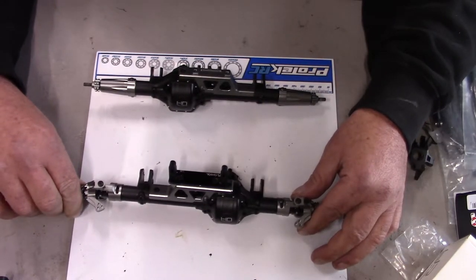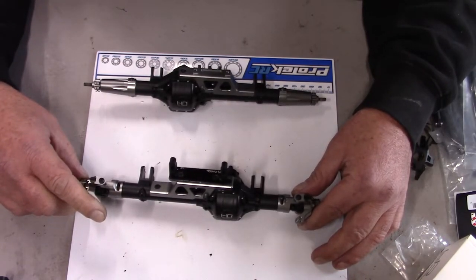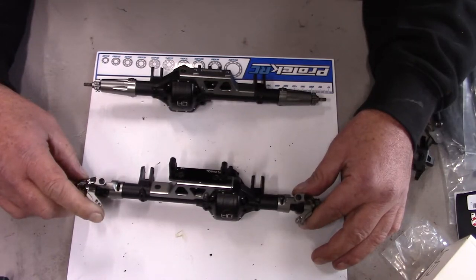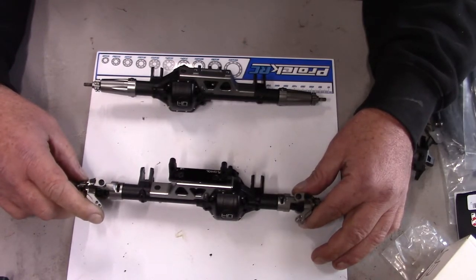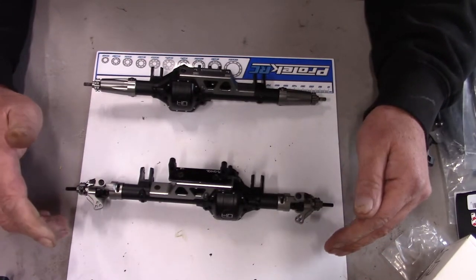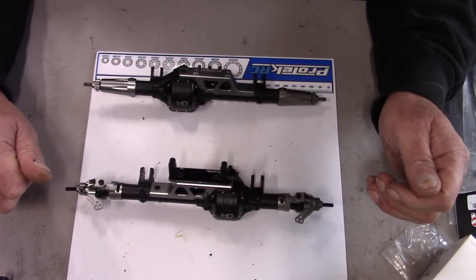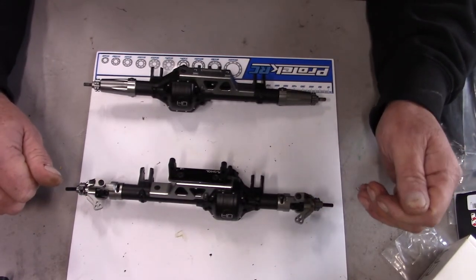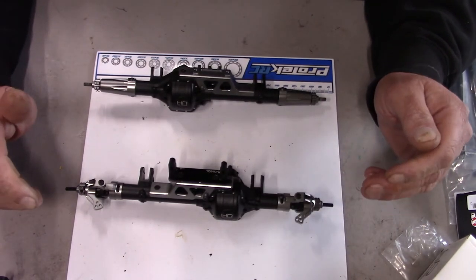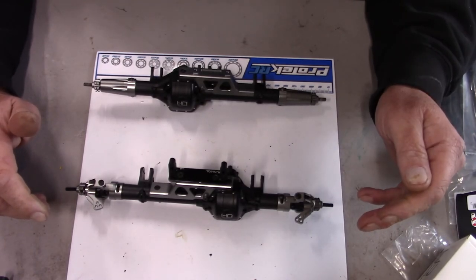I'm not selling any parts, sorry. All the extra parts I have, I keep — and I keep them for a reason. The most important reason is that there will be a time where I will need them, so I don't get rid of anything. Anyway, I hope you had a great time, I hope you come back. Thank you and I'll see you next time. Thanks, bye.